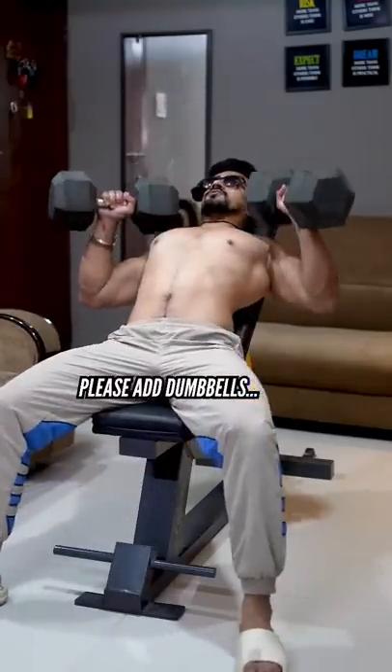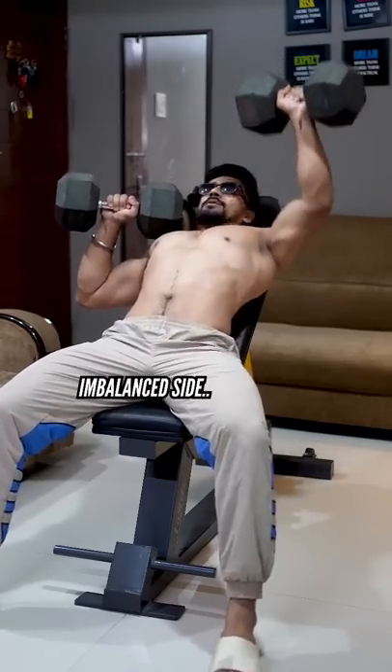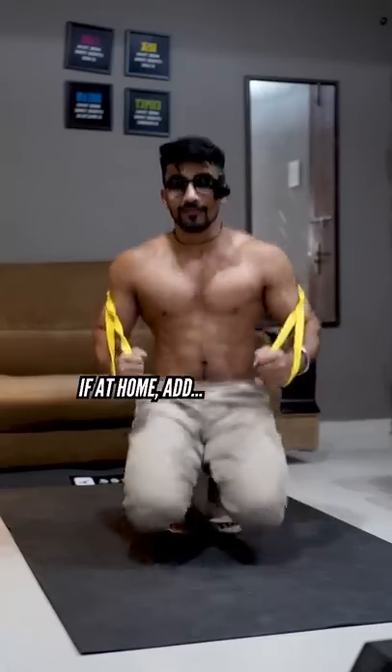Please add dumbbells in your chest workout. And at the end, do 3-4 extra reps from the imbalance side. If you are at home, add resistance.